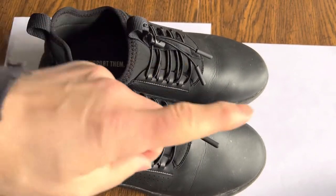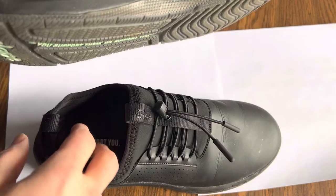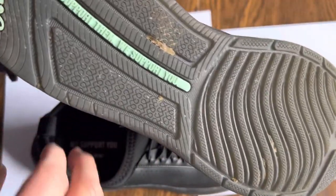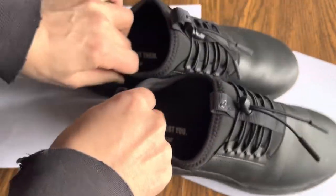Day one. You can see there's a little bit of staining here. Obviously you can wipe this off, and these are designed to be washable. The tread picked up some stuff, but I did use these on a pretty wet floor, and there was minimal slippage.